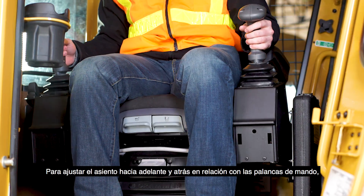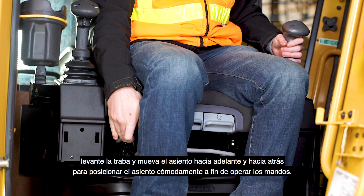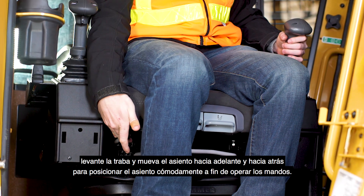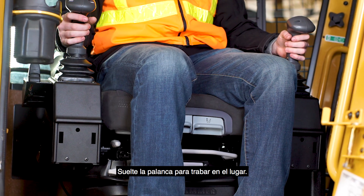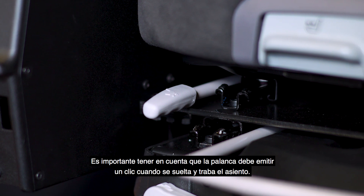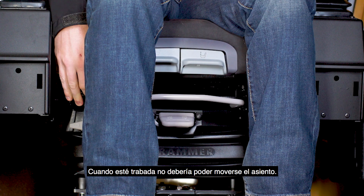To adjust the seat forward and back relative to the joystick pods, pull up on the locking lever and move the seat forward and back, positioning the seat comfortably for operation of the joysticks. Release the locking lever to lock in place. It is important to note that the locking lever must latch with an audible click to lock the seat in position. It should not be possible to move the seat when it is locked.